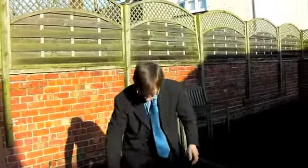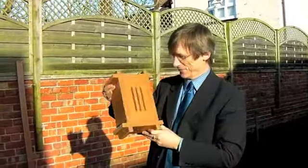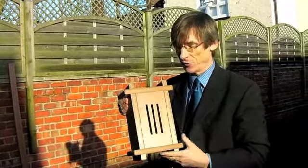The other thing that we have here, which I think is wonderful, is the butterfly box. The caterpillar will crawl in here, then they'll go into a chrysalis, and then eventually some butterflies will emerge.